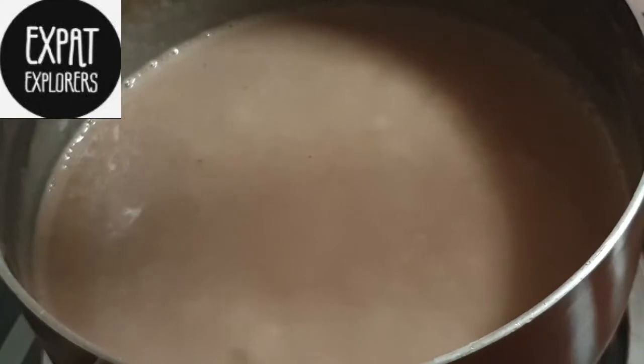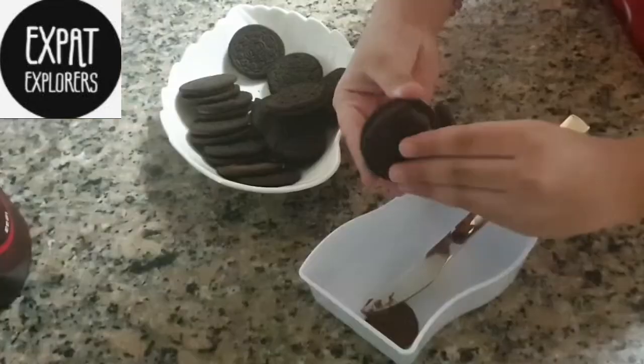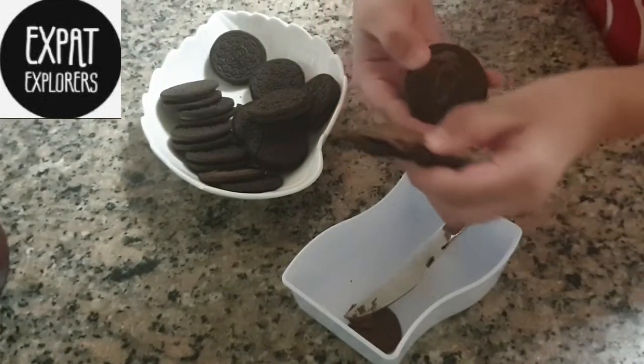Now the custard is ready. We will cool it down to room temperature. Meanwhile we will take an Oreo and separate its cream.